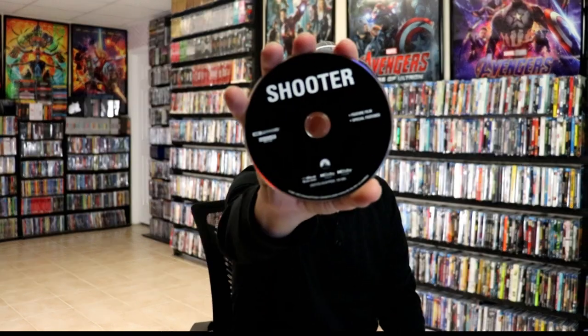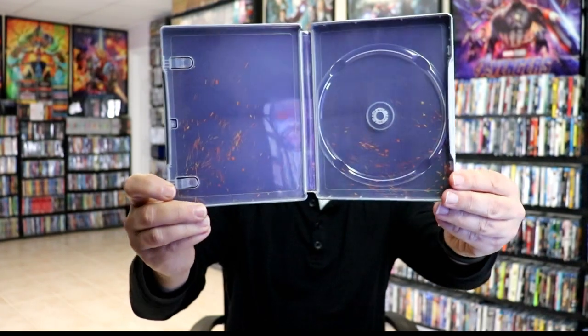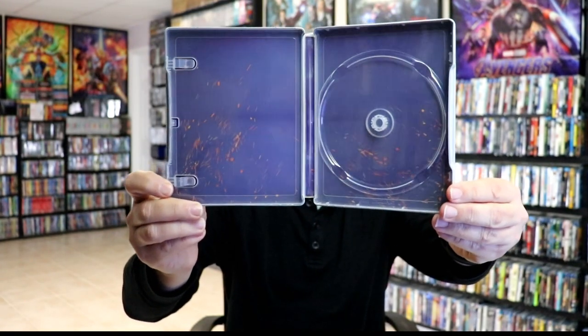On the inside it does come with a digital code and it comes with a 4K disc only. The inside artwork is just the generic sparkle-like artwork on the inside, so nothing really special.